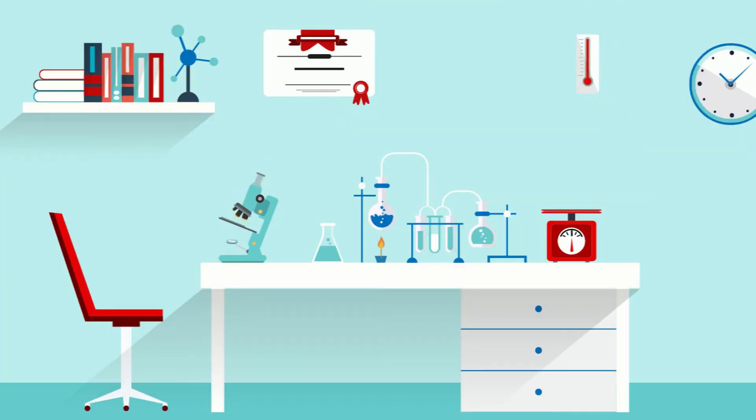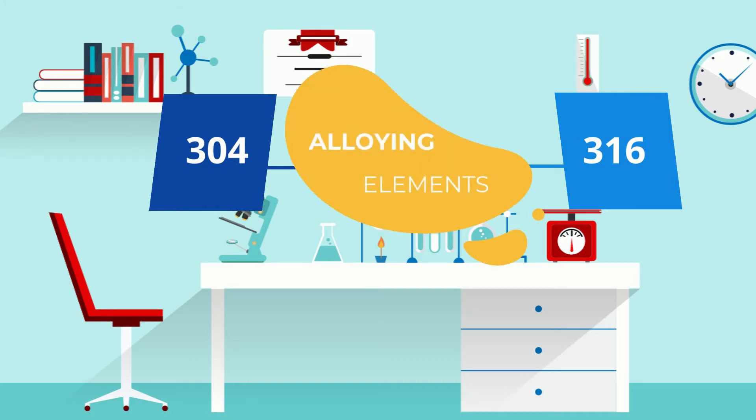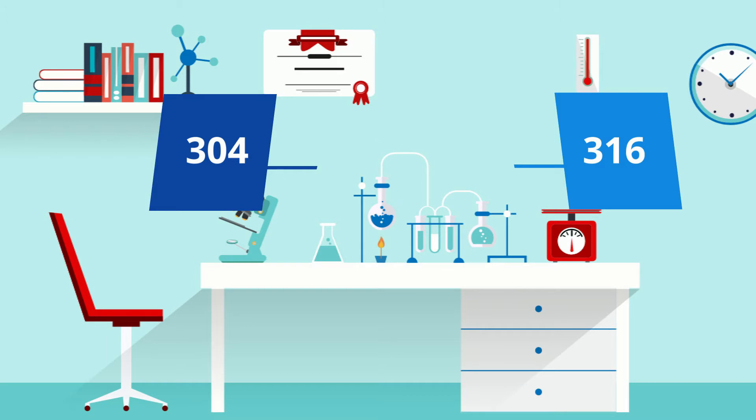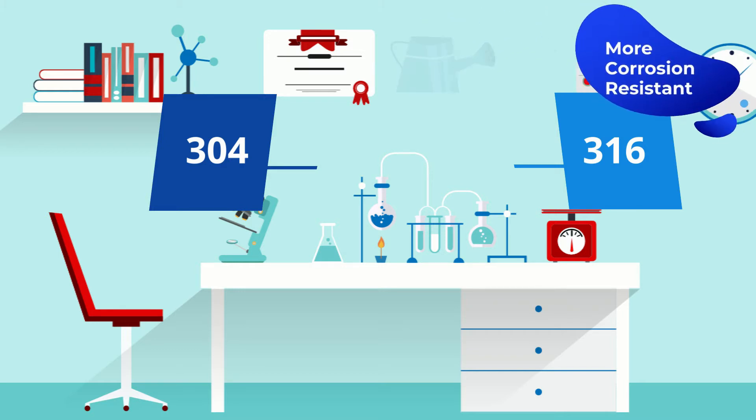You see, both 304 and 316 hold similar properties due to the alloying elements used to create these grades. But let me tell you a secret: 316 is a bit more corrosion resistant. That's due to the presence of molybdenum.